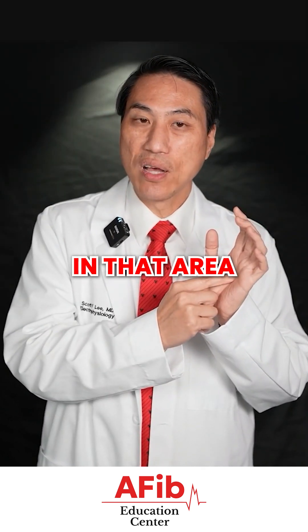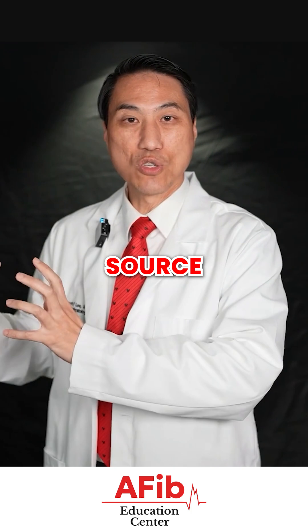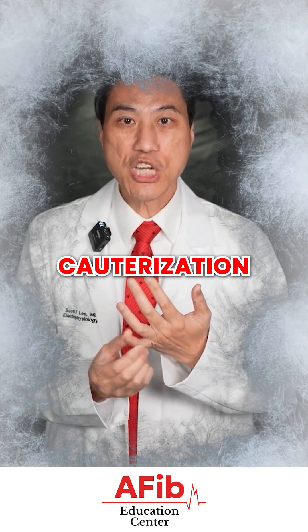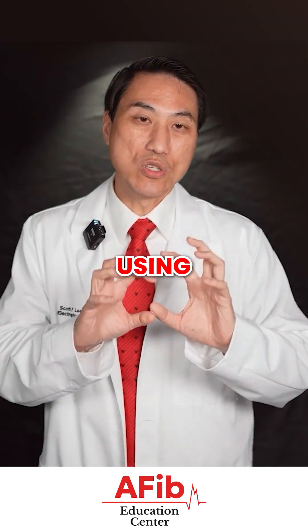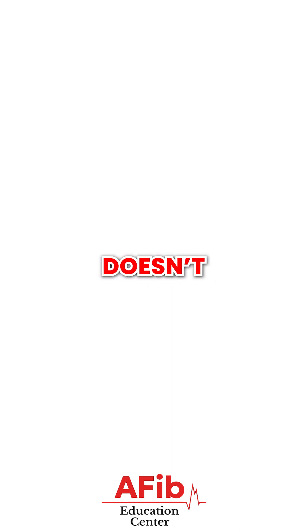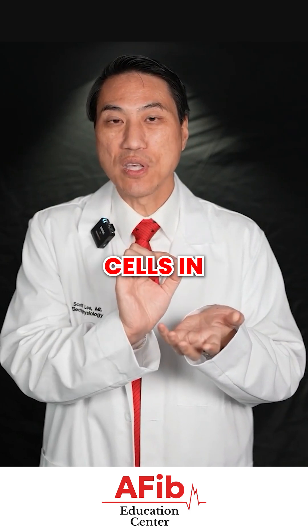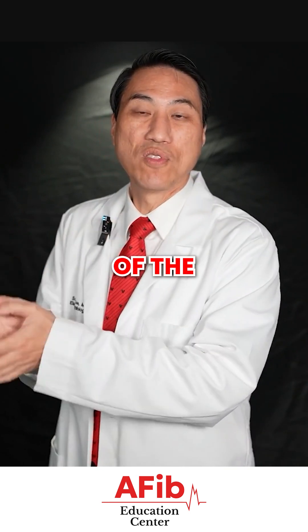We keep it in that area and turn the catheter on — it's attached to an energy source. The energy source, whether it's standard cauterization or freezing, or the newest energy source, pulsed-field ablation, where we're using pulses of electricity or electromagnetic fields to destroy the cells — it doesn't matter. We are trying to get rid of the AFib cells in little clusters, little by little, from different areas of your heart, trying to get rid of the problem at its source.